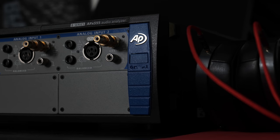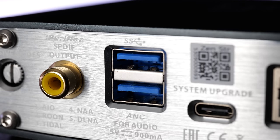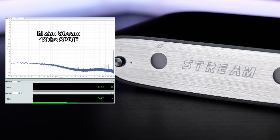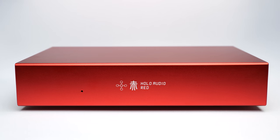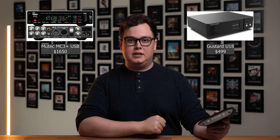So after all that talk about noise and jitter, how does the ZenStream hold up? Well, objectively speaking, not only does it have exceptionally low noise USB outputs, but the SPDIF output also has incredibly low jitter at around 173 picoseconds when measured up to 100kHz. For comparison, this is bested in my testing only by sources costing considerably more, such as the Singxer SU-6 and Holo Red. And it's also beating more expensive dedicated digital-to-digital converters like the Mutec MC3+ and the Gustard U18. So yeah, performance for the money is excellent.